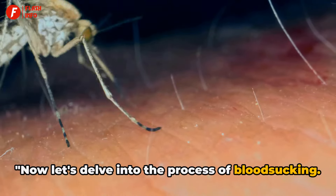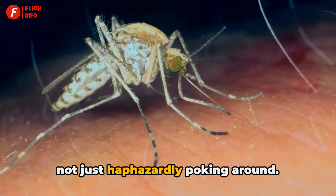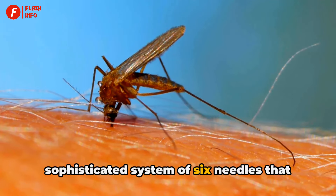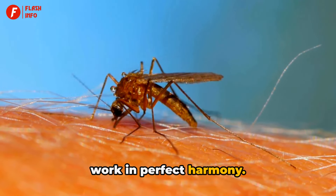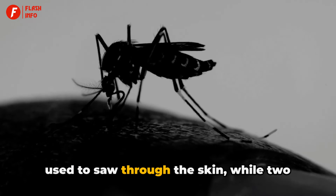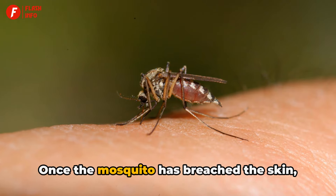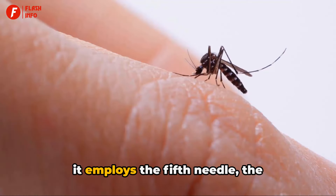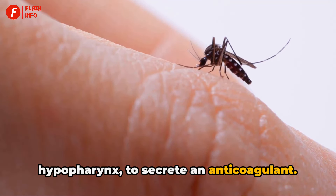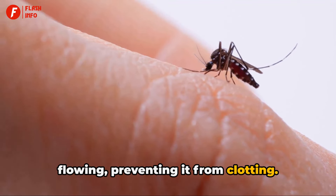When a mosquito lands on your skin, it's not just haphazardly poking around. This tiny creature is equipped with a sophisticated system of six needles that work in perfect harmony. Two of these needles, the maxillae, are used to saw through the skin, while two others, the mandibles, hold the tissues apart. Once the mosquito has breached the skin, it employs the fifth needle, the hypopharynx, to secrete an anticoagulant. This substance ensures the blood keeps flowing, preventing it from clotting.